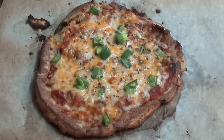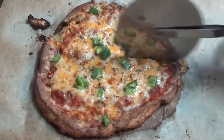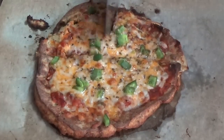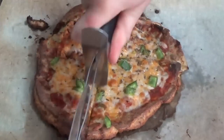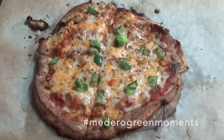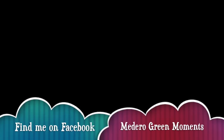Doesn't it look delicious? Now I have to tell you it doesn't taste the same as regular pizza crust — the cheese in that crust is actually what makes it yummy. If you have a different spice that you like more than oregano, do that. Give it a try, and if you do, make sure you hashtag Madera Green Moments so I can check it out.